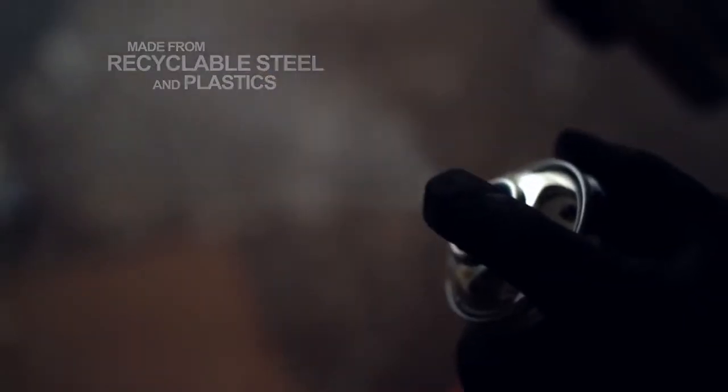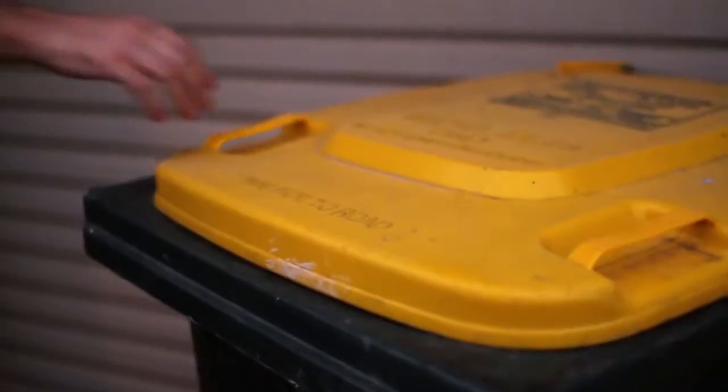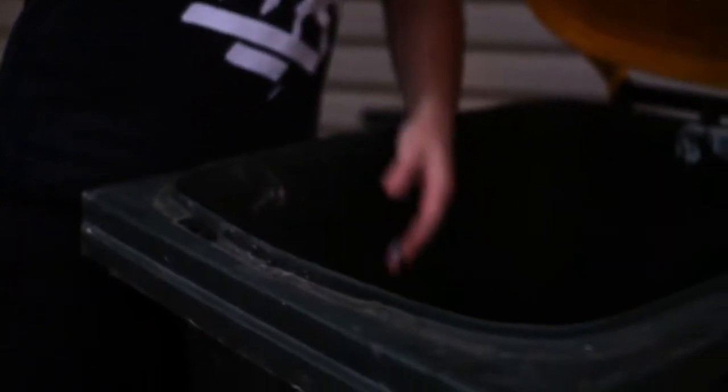Ironlack is committed to environmental responsibility and all aspects of our spray cans are made from recyclable steel and plastics. Many governments and local councils have recycling action plans. We encourage our customers to learn their local recycling options and to utilise them. Please respect the environment by recycling your aerosol cans and nozzles.